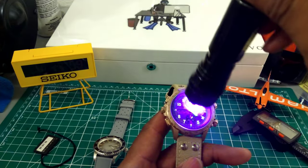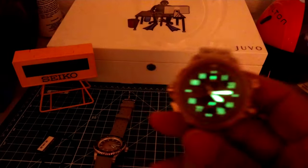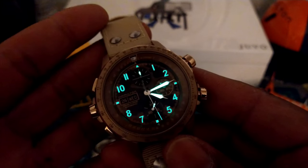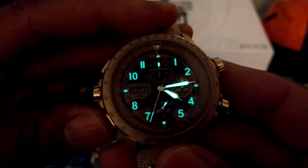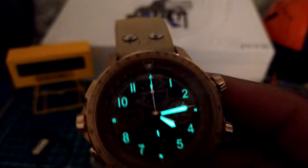Super-LumiNova — you're going to get a really good picture of what that looks like. This is your transitioning loom; as you can see, all the Arabic numerals are lit up, as well as that second hand. Start the chrono, reset it — and that's your full night shot.